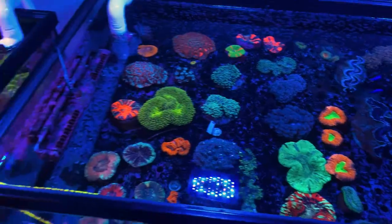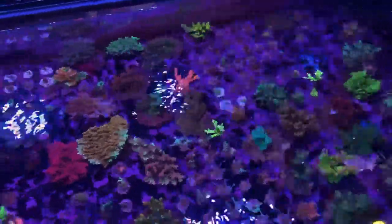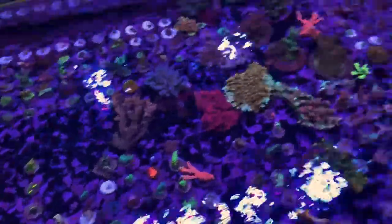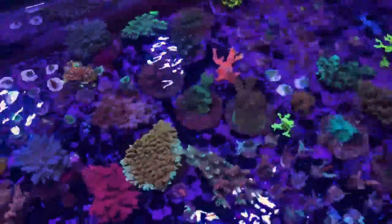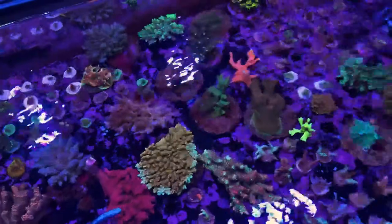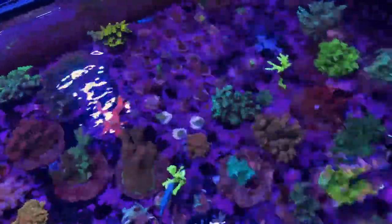In our next tank, this is our SPS tank — our acro tank really. We've got our grow colonies. You've probably seen a lot of frags off of these guys on our site; this is where we get a majority of our acro frags. We also source some from local hobbyists as well as wholesalers.